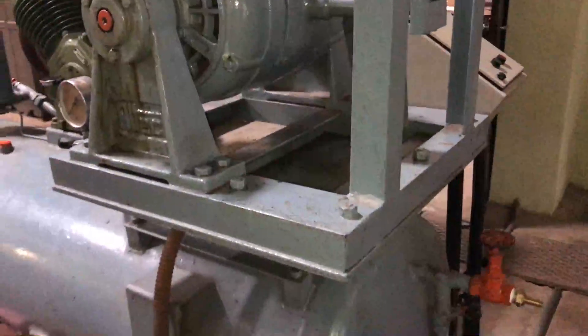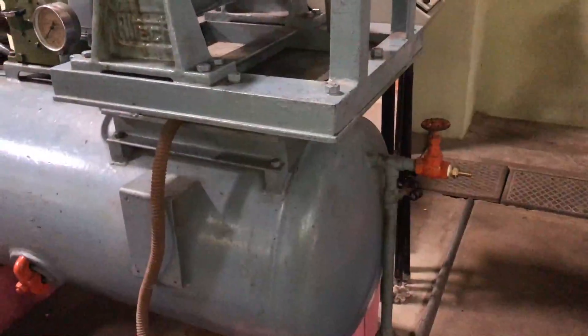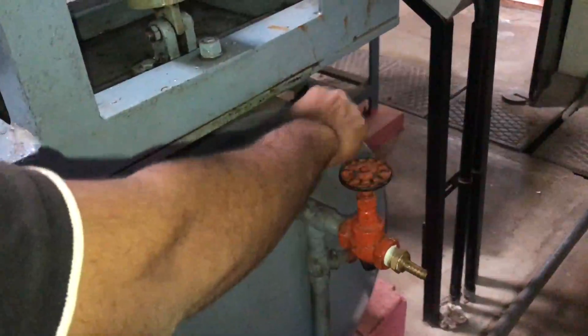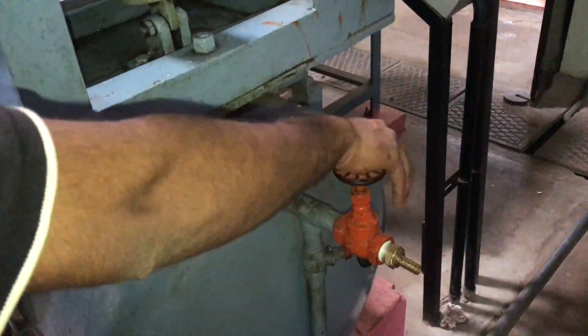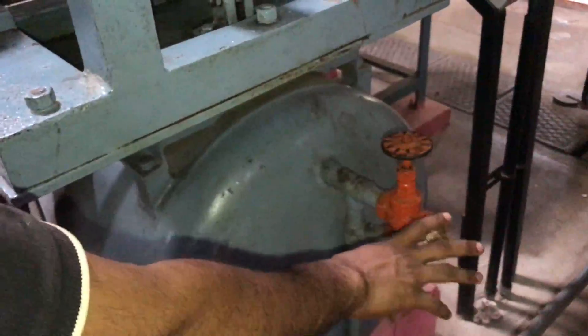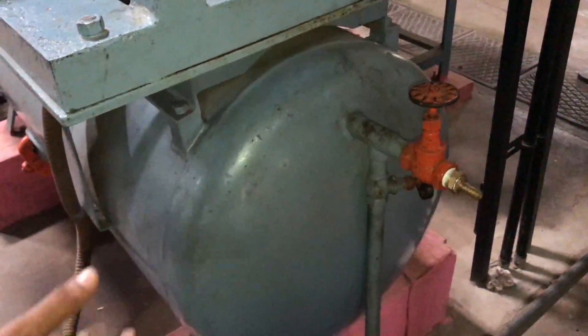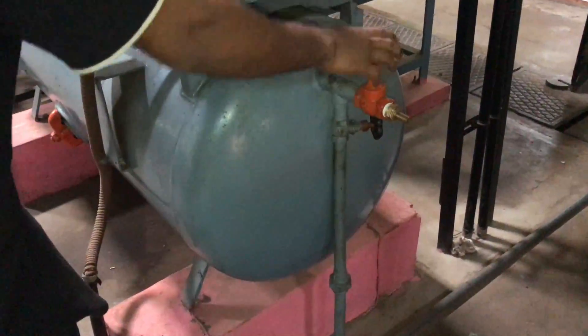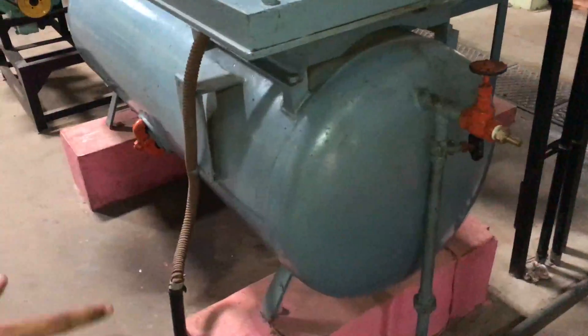Before doing our experiment we should check three things. First, this delivery valve should be completely opened. When it is fully open, there will not be any compressed air delivered — that means there is no output at that point.